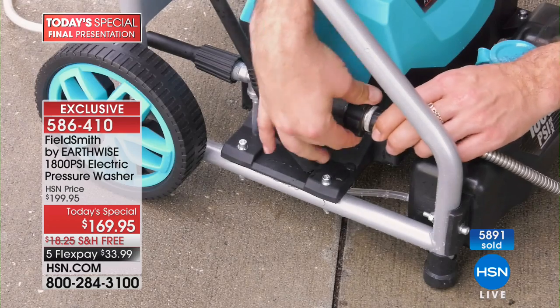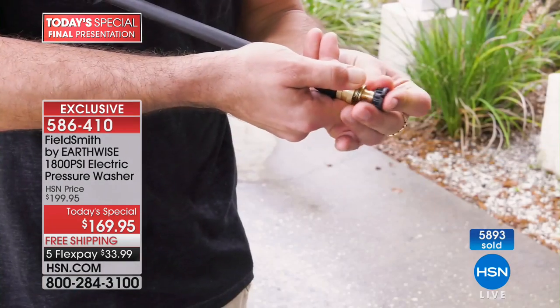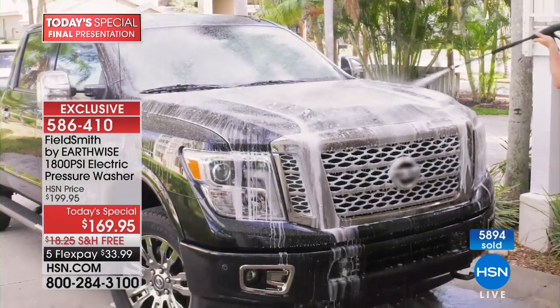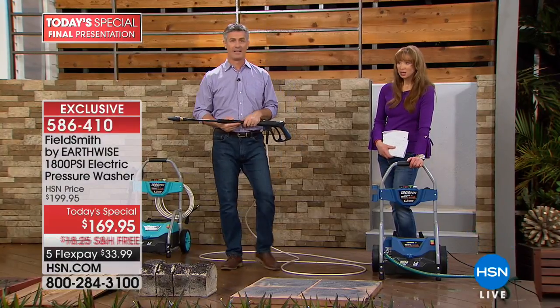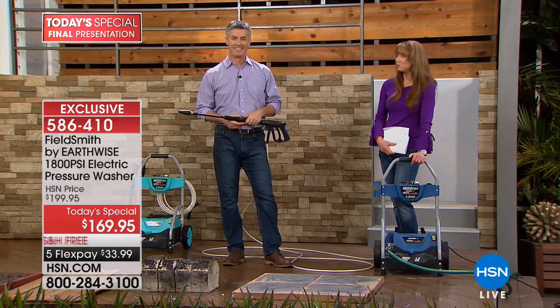If you didn't have the pressure washer, how in the world would you get those jobs clean? We're going to our phones — Elisa is calling in from Virginia. Elisa, welcome to HSN — is this a gift for yourself? She's been looking, shopping at big box stores and others, and this one seems to be much better at a better price. She wanted to clean her outdoor cushions, and she also has a mobile home exterior she needs to clean — perfect for that.